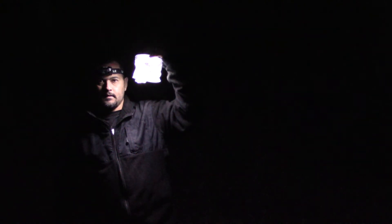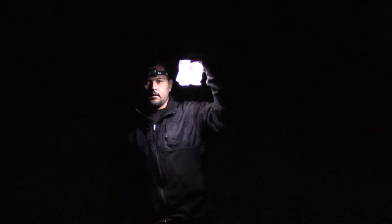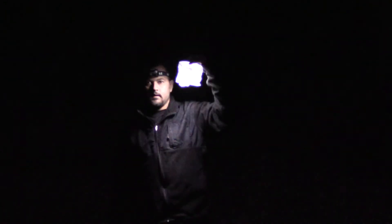Brighter setting. And strobe. You're welcome. I'm a big fan of the Lucy Inflatable Solar Light.